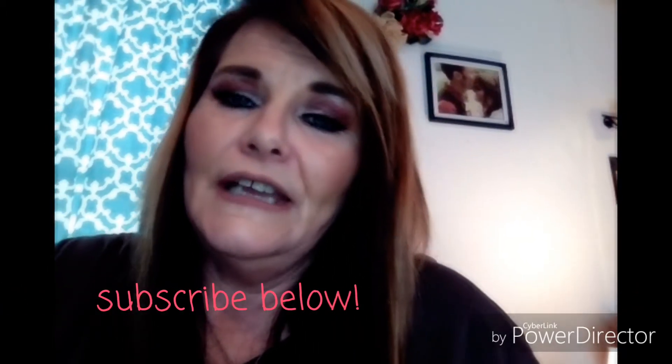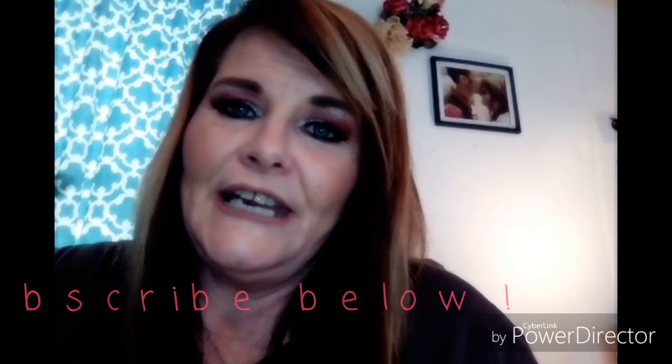I think that is it, and I appreciate you watching. Please subscribe to my channel — I would really appreciate it. Thank you so much for taking the time to watch my videos. Love you guys!